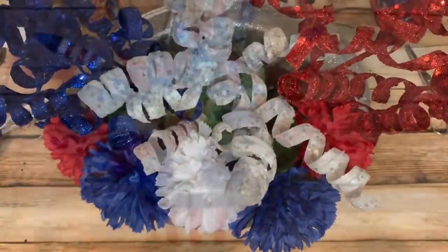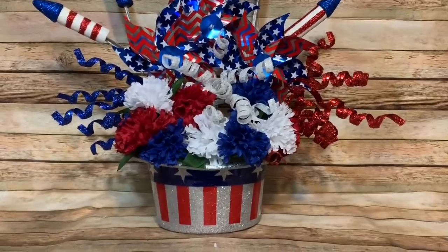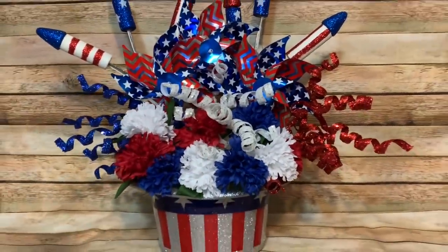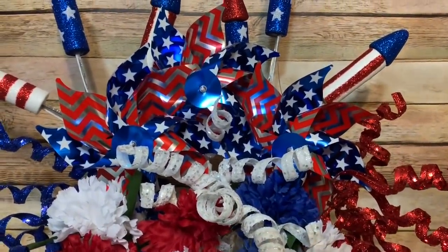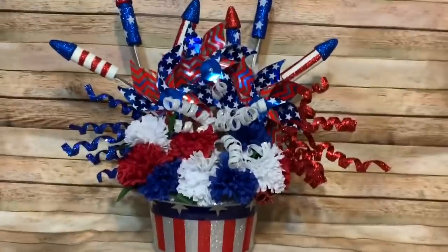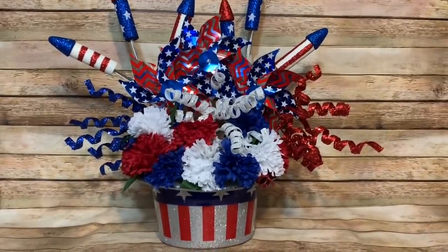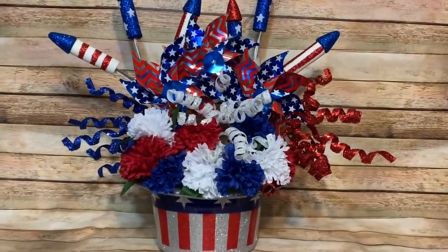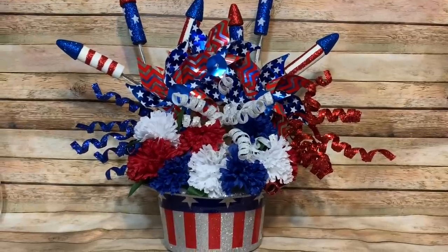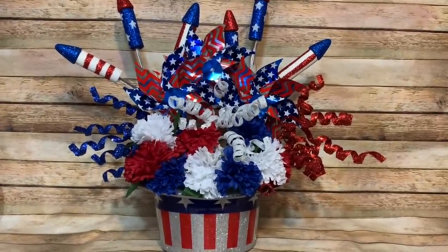Here we go — I just crammed some more flowers down in there, moved a few things looking at it through the camera. For the pinwheels, I had three of them and stuck them in there, fanning everything else out. This is not supposed to look perfect — it's supposed to look messy and spectacular, like fireworks. There's no rhyme or reason to fireworks! And there it is in all its messy, spectacular glory. I'm pretty happy with it! Please give this video a thumbs up, click subscribe, check me out on social media — links are in the description — and I hope to see y'all next time, bye!